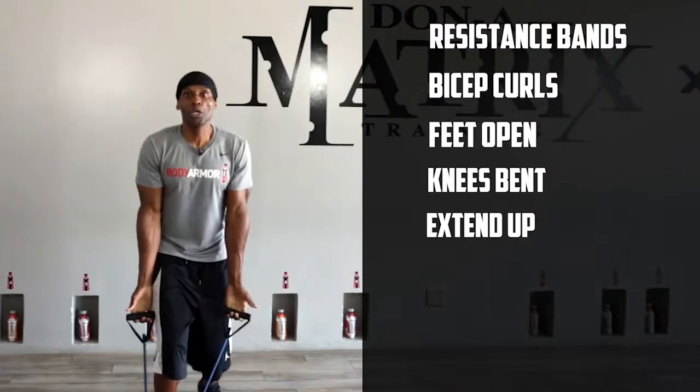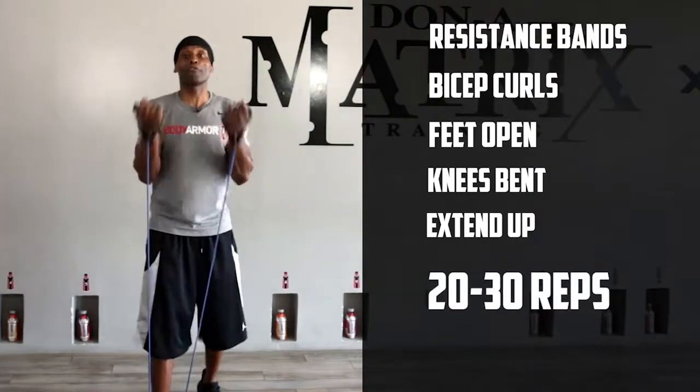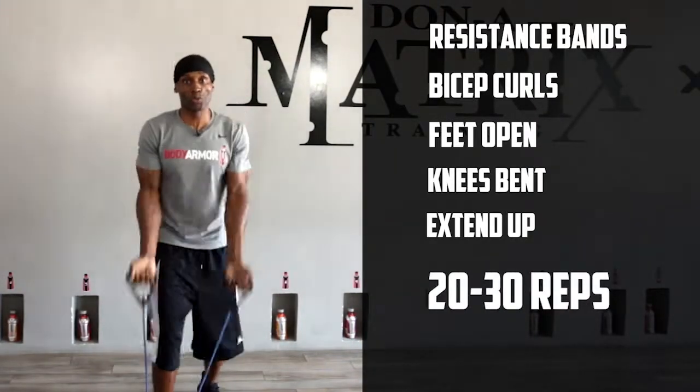Right back up — you can do anywhere between 20 and 30 repetitions in this movement.